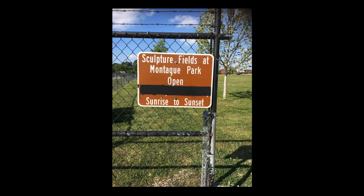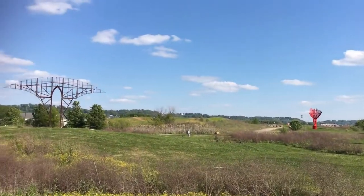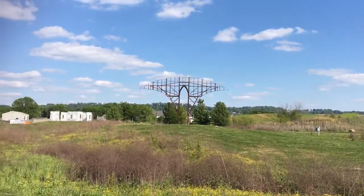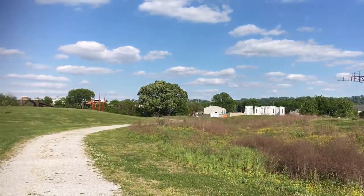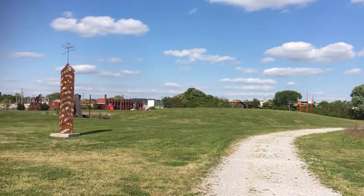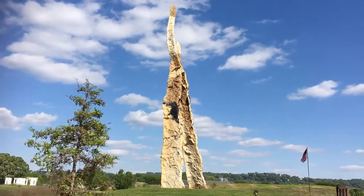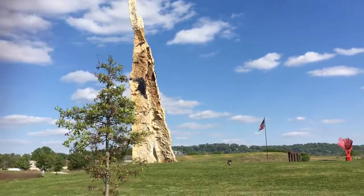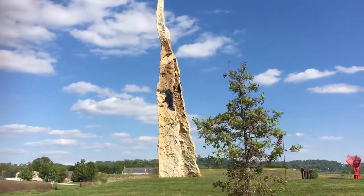One of my favorite places to see local public art is the Sculpture Fields at Montague Park. It's a 33-acre sculpture park that is free and open to the public. The park was closed for decades due to environmental concerns but reopened in 2016 to become the largest sculpture park in the southeast. Sculpture Fields combines two of my favorite things: enjoying art and being outside. It's a great place to go for a walk and see art in Chattanooga.